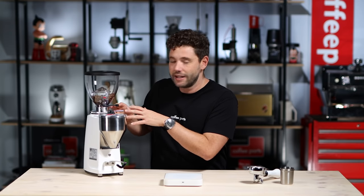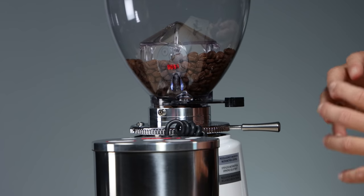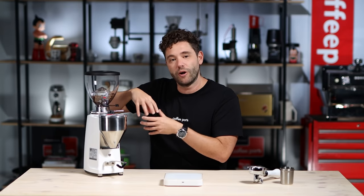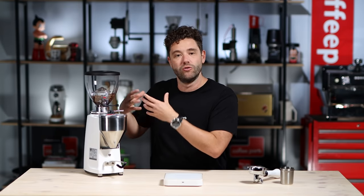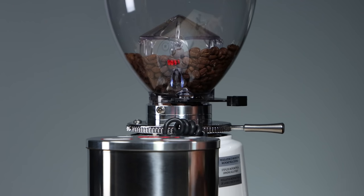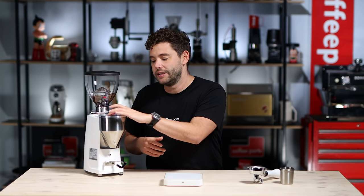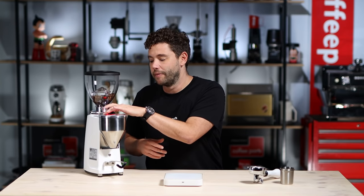That said, there are a couple of annoying things about it. The grind adjustment, as much as it is stepless — an infinite grind adjustment — it's now an older style where it's a thread on the column. Over time a bit of coffee gets in there and it becomes stiff and hard to move. When you take it out to clean and put it back in, you do lose your grind adjustment and have to redial it in. The menu is also a little more work — you have to hold it down, let it flash, hit single or double, dial in the time, hit the menu, and let it flash again.